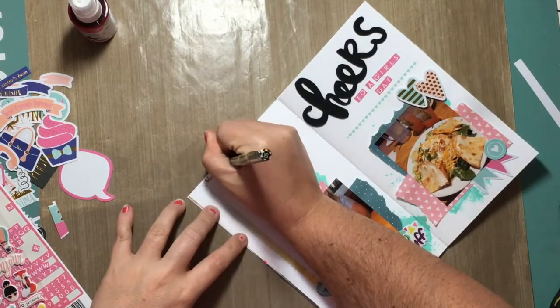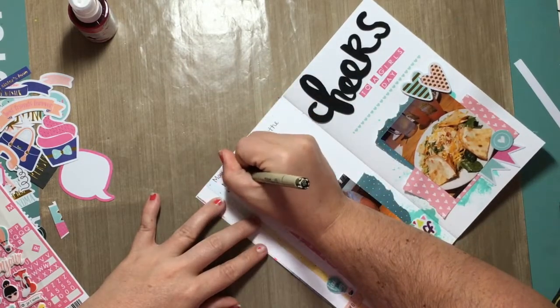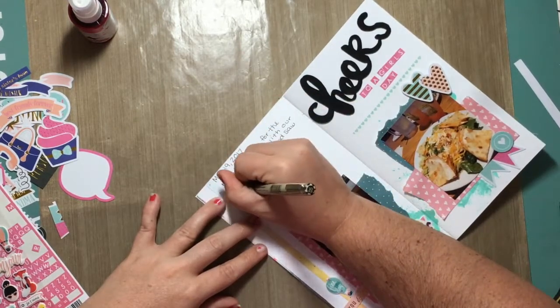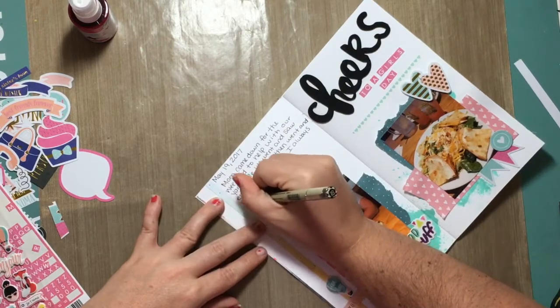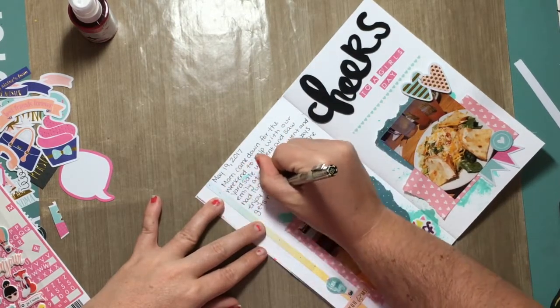And now I'm going to do my journaling. It just says the date, which was May 19th, and it says: 'Mom came down for the weekend to help with our yard sale. We went and saw Emily at school, then went and had lunch together. I always enjoy our time together. She gets me and I'm so lucky — she is my best friend. We each had a salad and a nice fruity drink.'